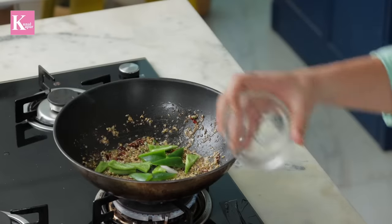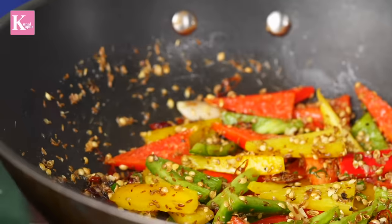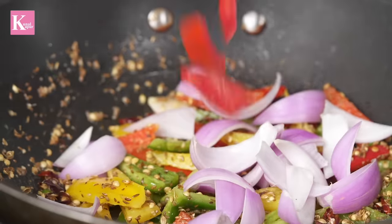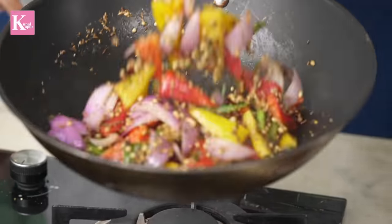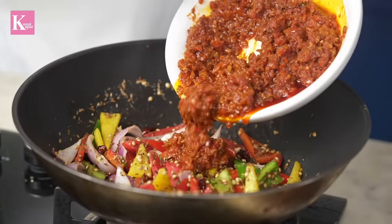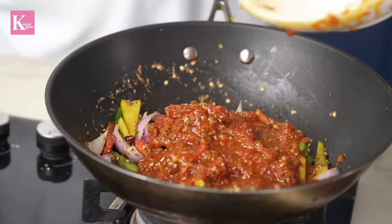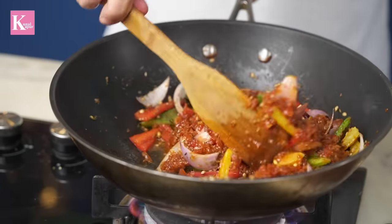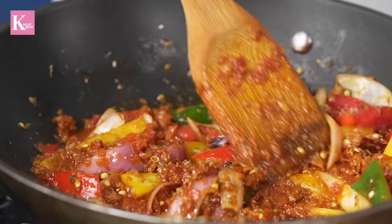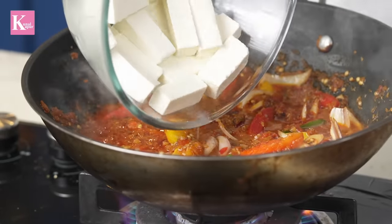Now we will add capsicum — green, yellow, and red. Then we add diced onions and diced tomatoes with a little salt. Give a quick toss and then add the kadhai masala we prepared. Add a dash of water and mix it nicely so it all comes together. The chopped tomatoes will give it thickness and the diced onions and tomatoes will give a chunky texture — a beautiful kadhai is coming together.